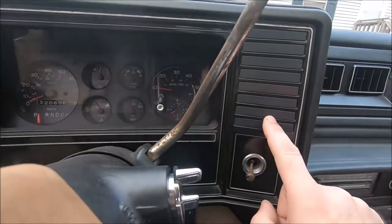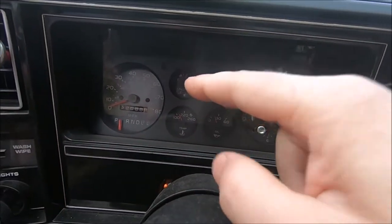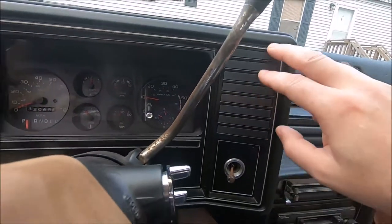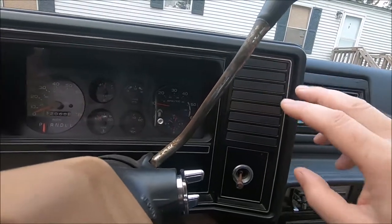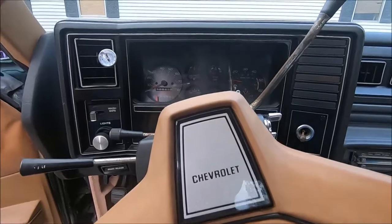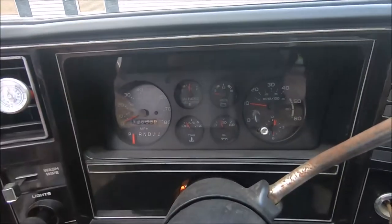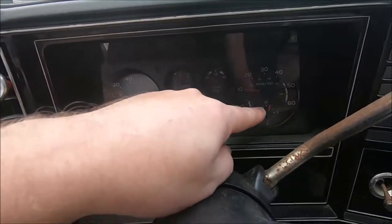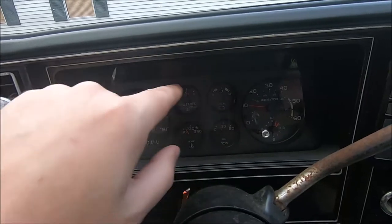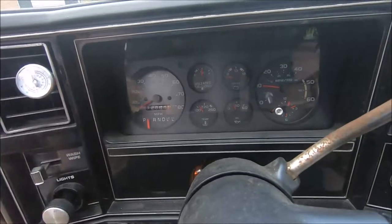You've got your warning lights — turn signals, high beam, choke light, and brake and seat belt. There are some empty slots used in later models for other things. This has the full gauge cluster layout: tachometer with a clock inset, fuel gauge, voltage gauge, temperature, oil pressure, and of course the speedometer.